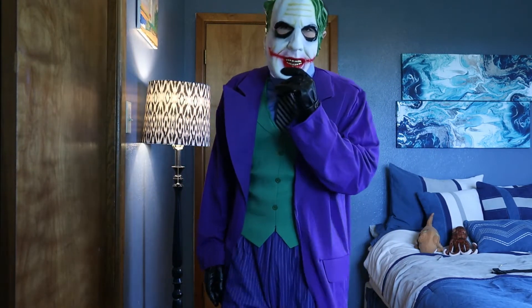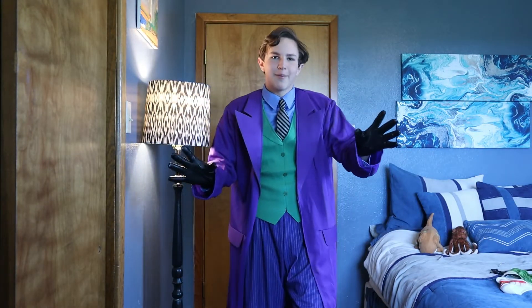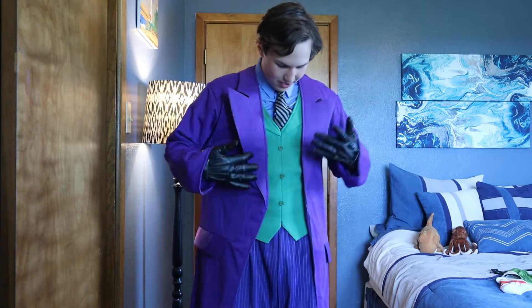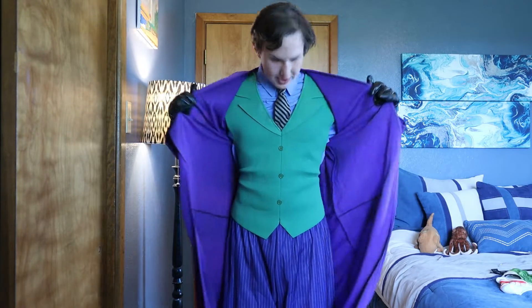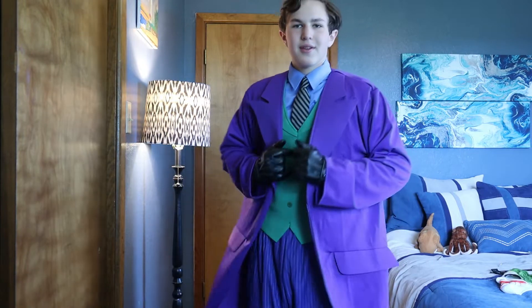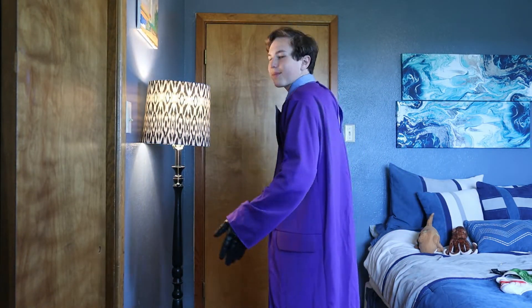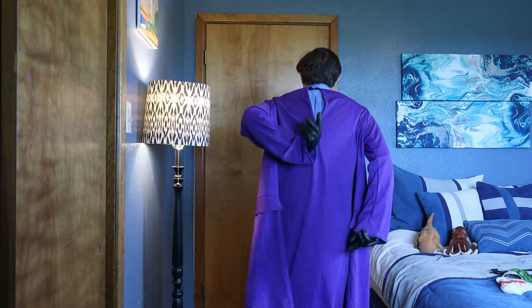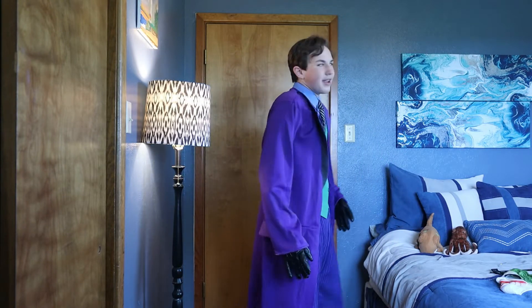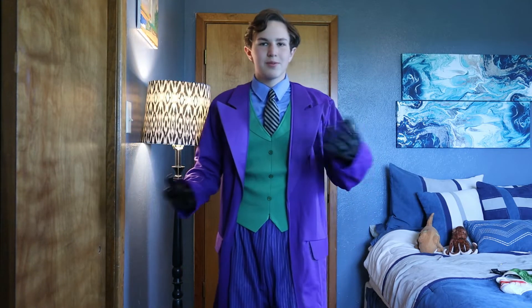I'll just take off the mask real quick. How about a magic trick? So this is a really cool costume — the way it looks is just really incredible. Even if you pull it back like this, it just looks pretty nice. It's really awesome. The only problem is this Velcro thing in the back, but you can easily just sew it together if you want to make modifications to the costume.